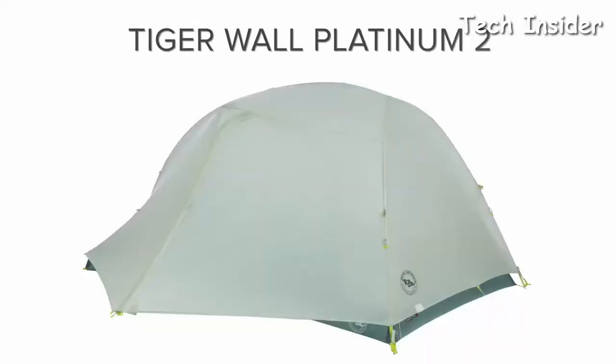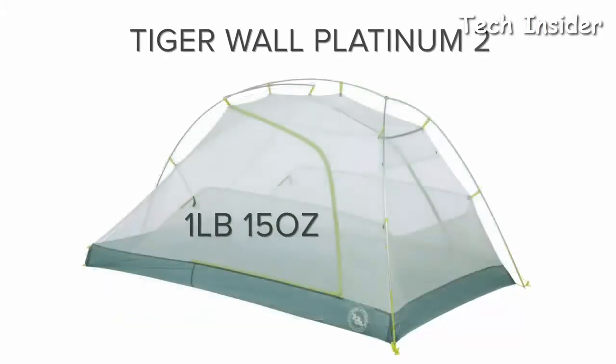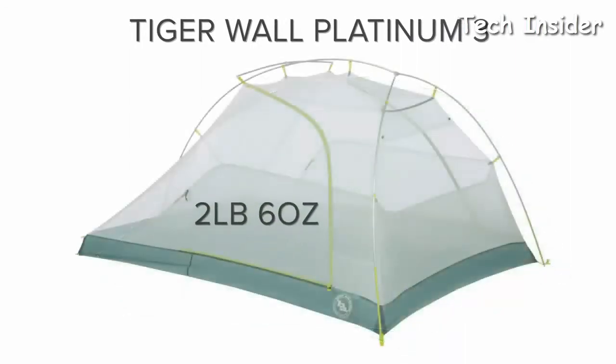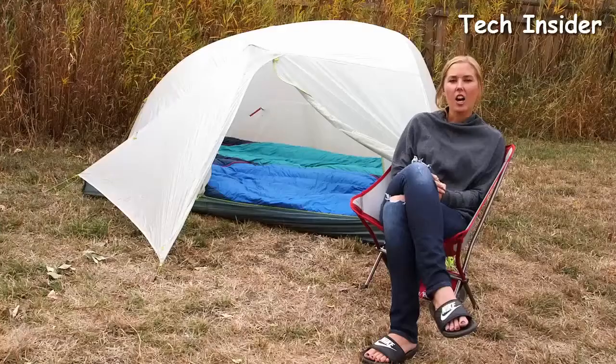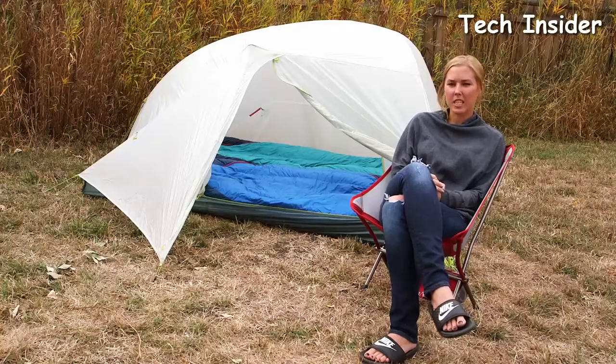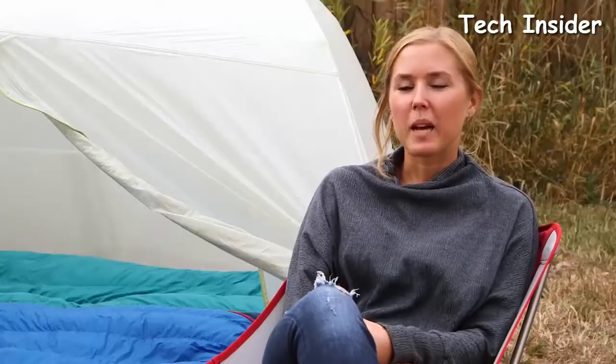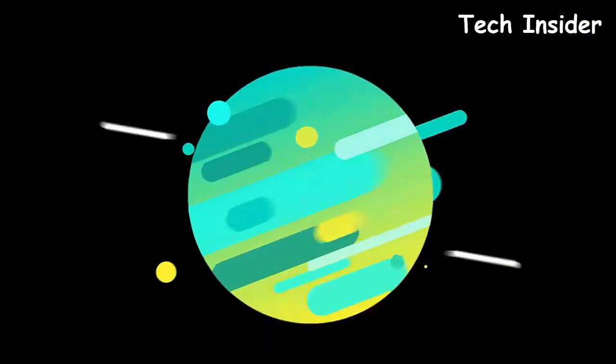The Tiger Wall Platinum 2 weighs 1 pound 15 ounces on the trail, while the Tiger Wall Platinum 3 registers at 2 pounds 6 ounces trail weight. Their lightest yet spacious two-door tent with superior comfort just got even lighter, making it the ultimate overnight companion for weight-conscious backcountry travelers.